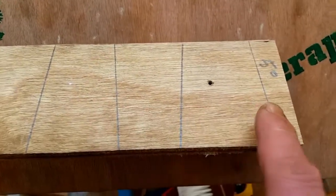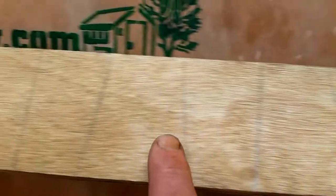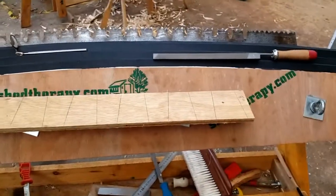Here is a piece of plywood with lines drawn across it at 5 degrees. Here is a saw vise ready for filing.